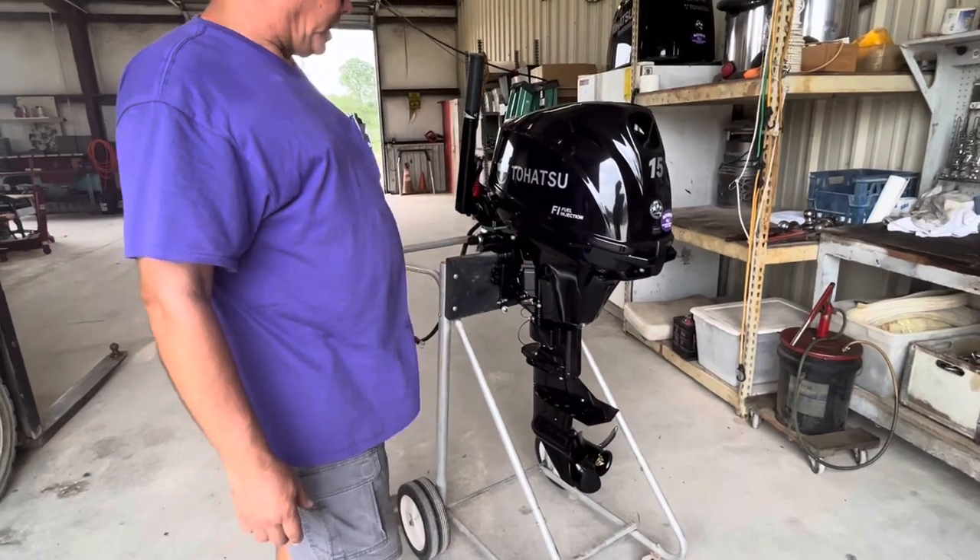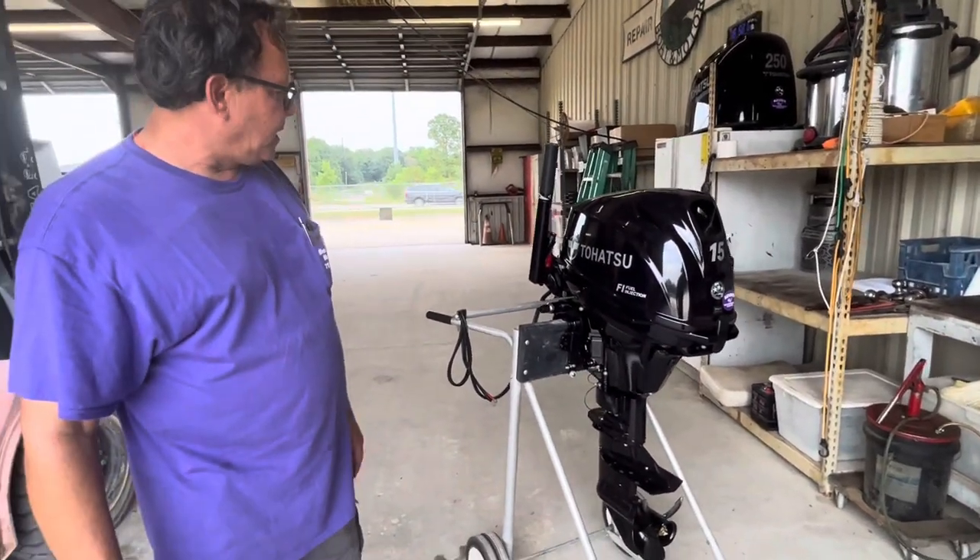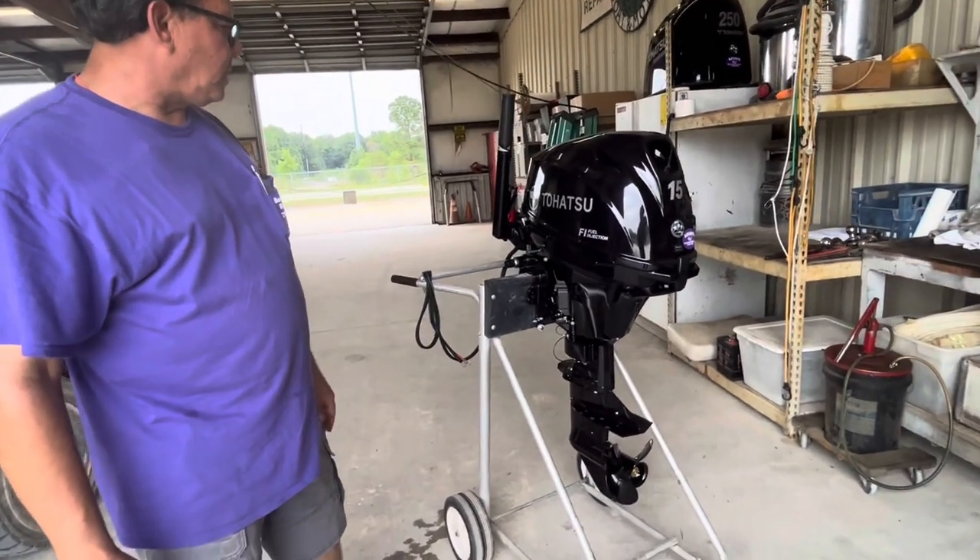There are some grease fittings on here that need to be greased once or twice a year — one or two squirts. It comes pre-greased, so it's not a big deal there.